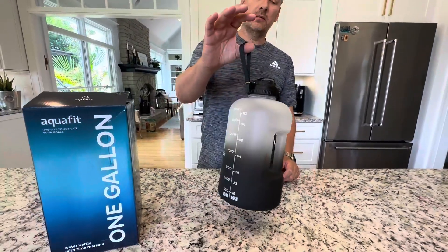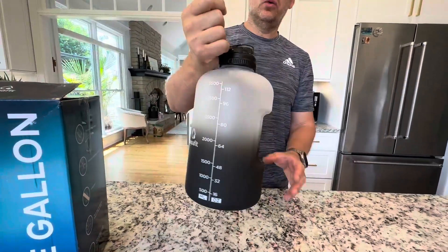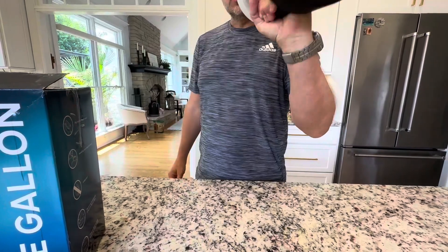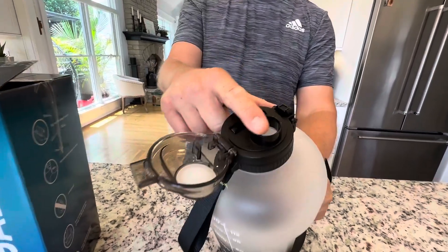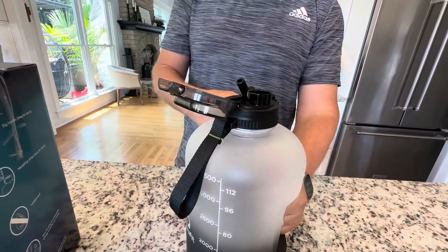Let's take a look at some of the features. First of all, you've got this nice lanyard here — you can hang it, grab it, hold it. Then you've got this big handle on the back, that's your big chug handle right there. Tip it, lift it, and then you have a two-part lid up here — that's your chug option.